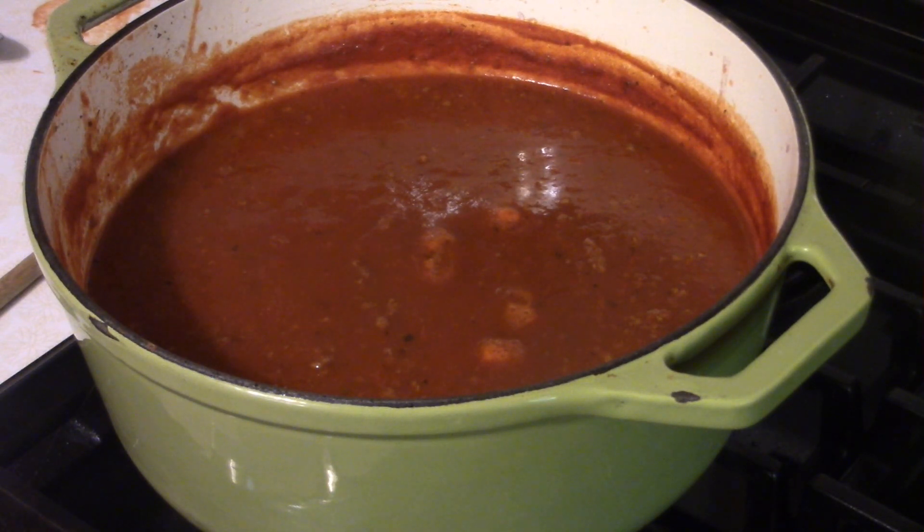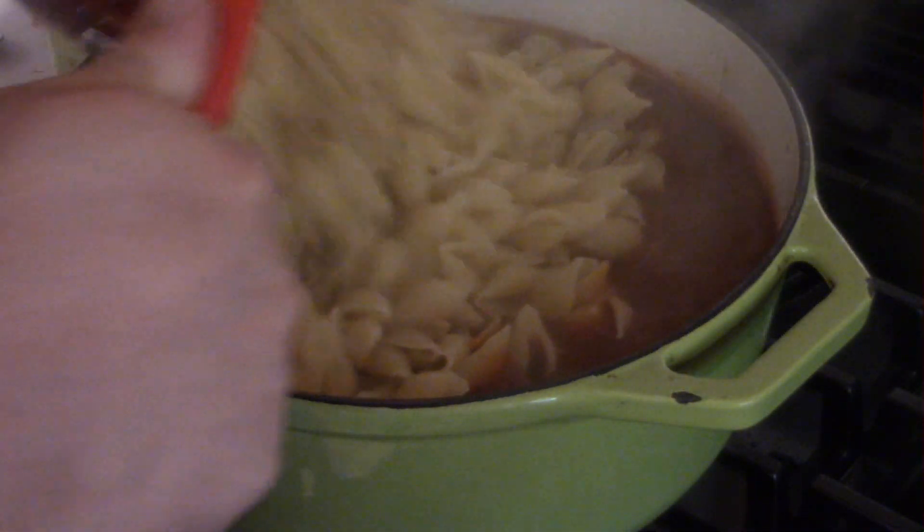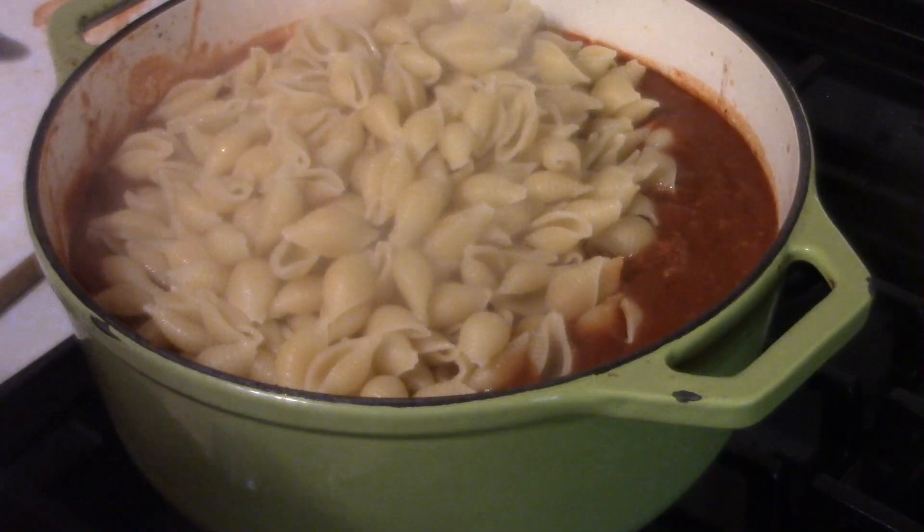The sauce is pretty much at the consistency I'm looking for, so now it's time to add the mac. I went with shells, but you can use elbow macaroni or penne — whatever you prefer.